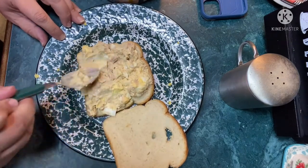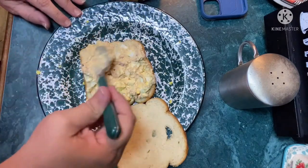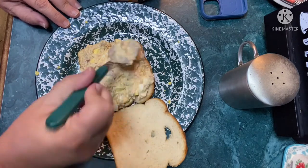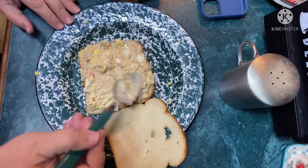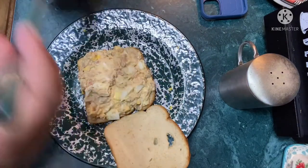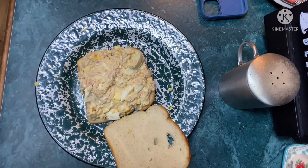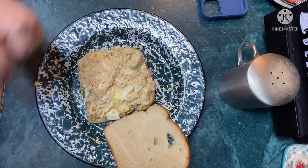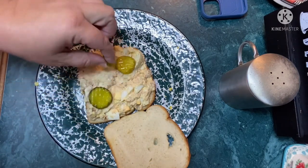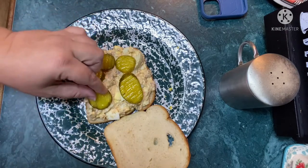There's enough for at least one more sandwich — a generous amount for a second sandwich. I've got some Mount Olive bread and butter pickles. Oh, y'all hear that thunder? I love thunderstorms — because I love a rainy night.